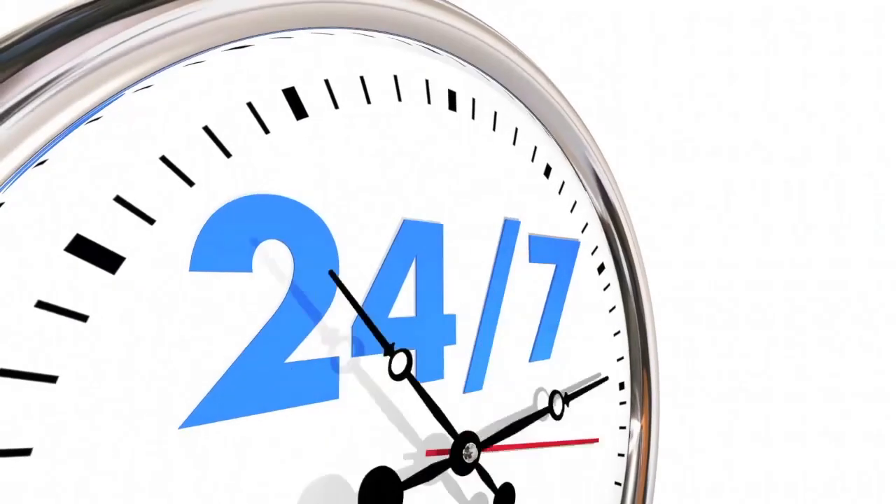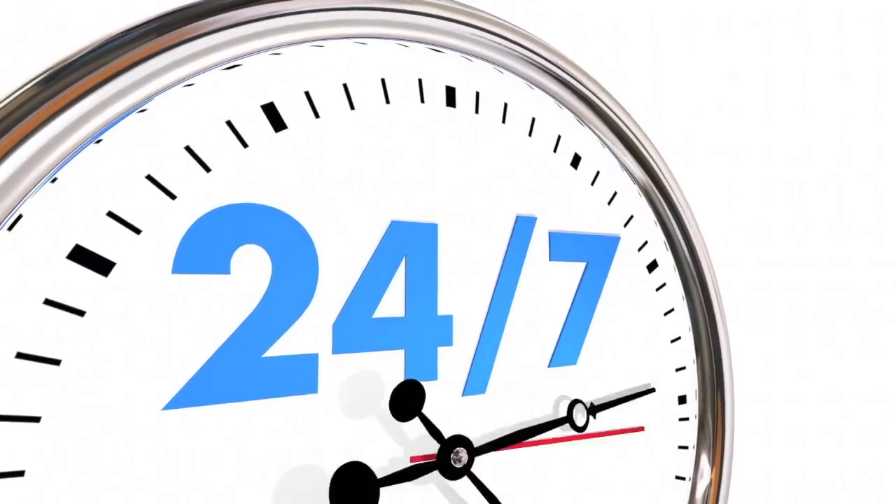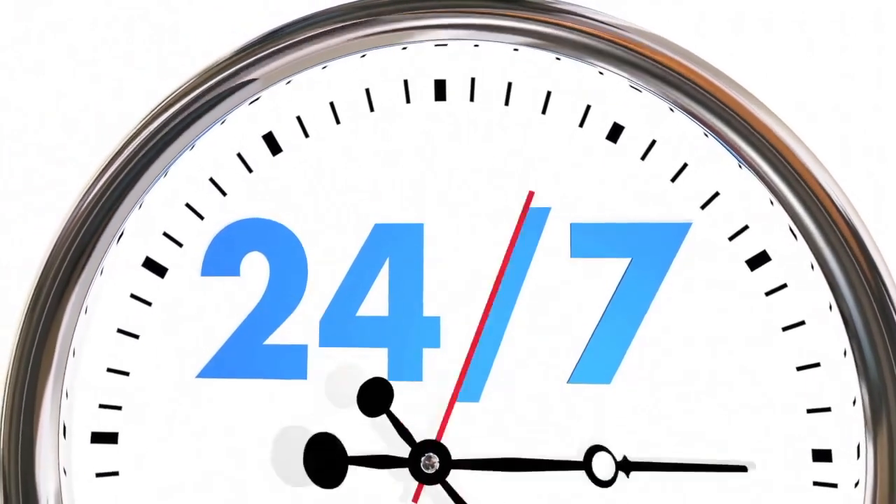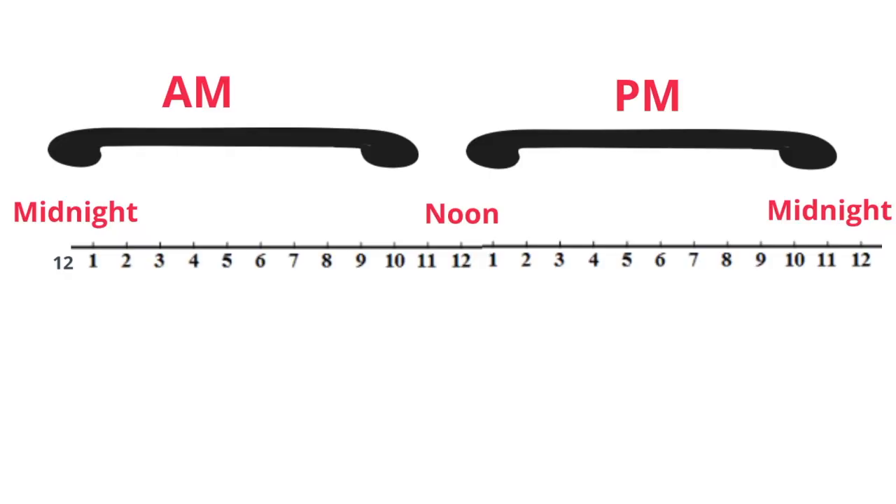There are 24 hours in a day, and this requires the hour hand to pass the 12 twice. You can see this on a timeline. You start at 12, then 1, 2, 3, 4, 5, 6, 7, 8, 9, 10, 11, 12, and then you go back to 1, 2, 3, 4, 5, 6, 7, 8, 9, 10, 11, and then you're back at 12.